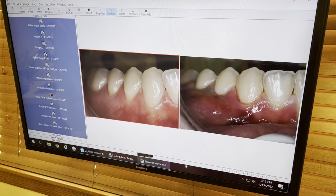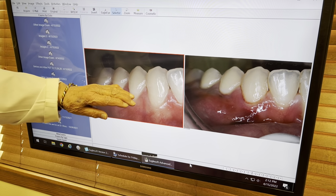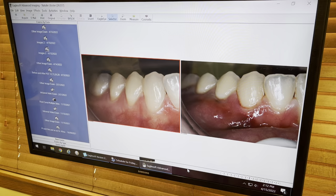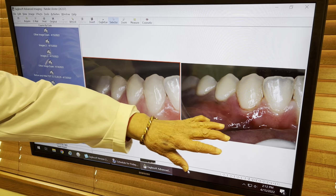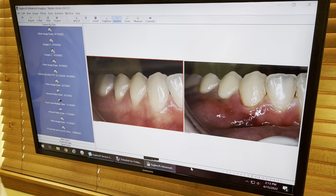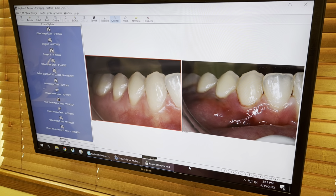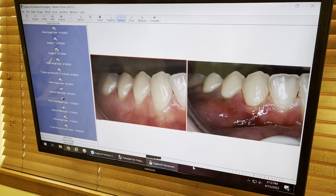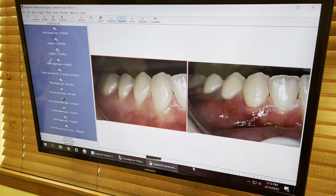We also want to improve the thin biotype here. So in 17 minutes, we raised the gum line, put collagen in, and this is what we get. You can see how it's thicker and it looks like it's swollen, but that's the way it is. We'll be able to get very improved, much improved biotype and with full coverage when we're done.